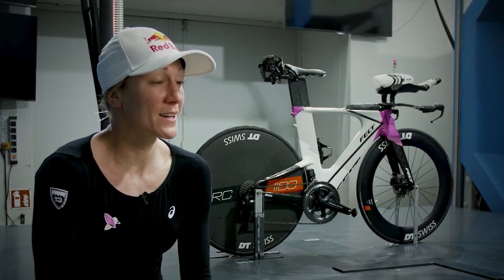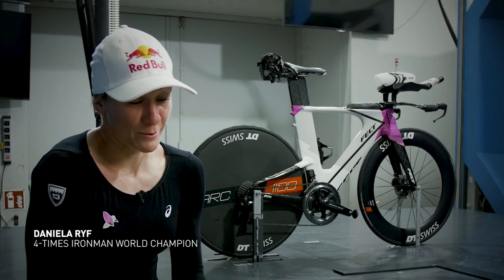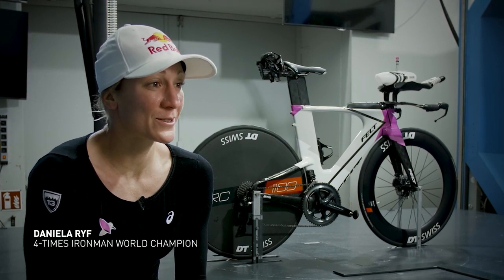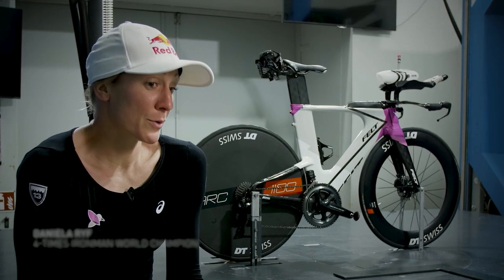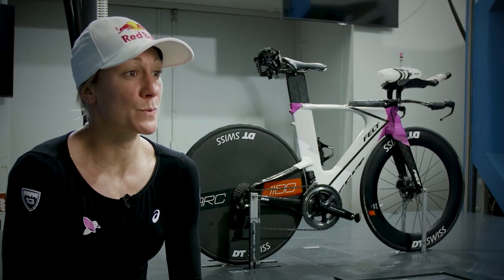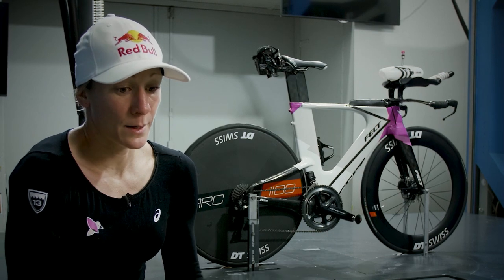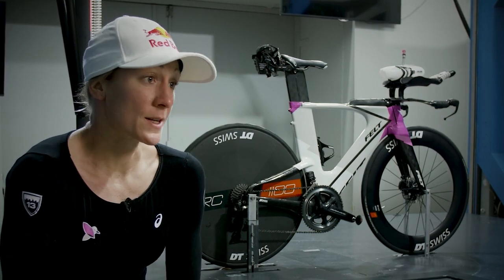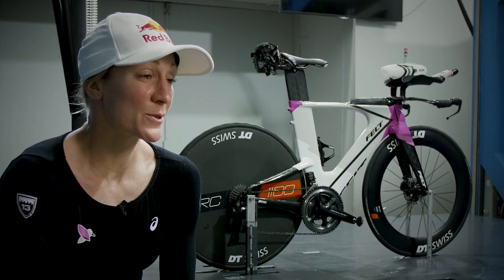Generally it's always faster to ride a disc wheel. Maybe exceptionally if you go up a hill like Alpe d'Huez or a really steep long climb, it doesn't really make sense. But I prefer to ride a disc in most of my races, especially on flat courses. But even when you have rolling hills or some climbing, like in St. George, it's in general just faster. So the disc is always a good choice.